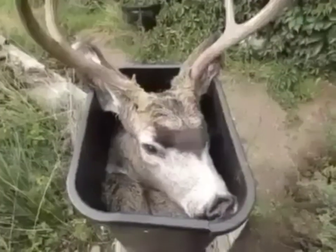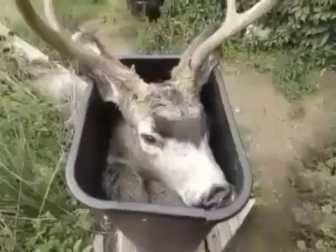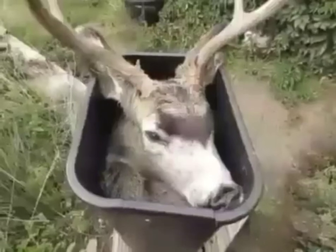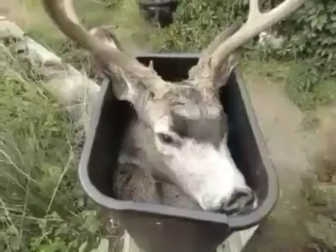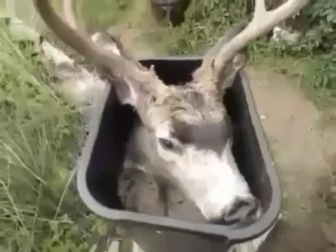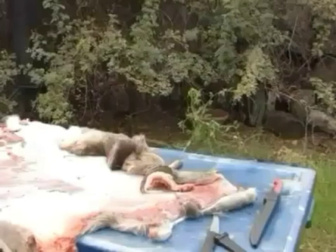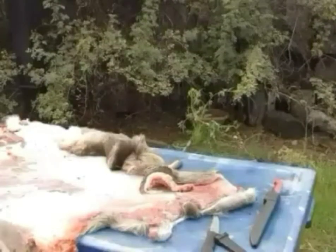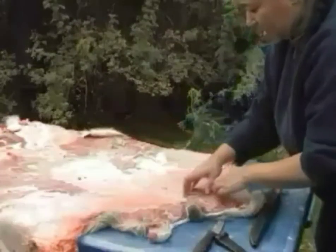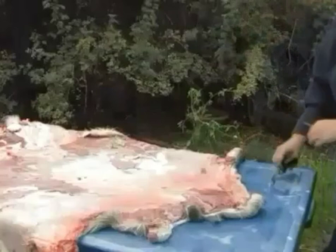Hello everybody. A friend of mine dropped off this wonderful buck that he got, and I am going to tan the hide — I'm not going to use the head, but he's absolutely beautiful. So clean him up and flush him out, and I thought I'd just show you the process of that. This is definitely not the day I thought I was going to have when I woke up, so I'm going to get started on this.